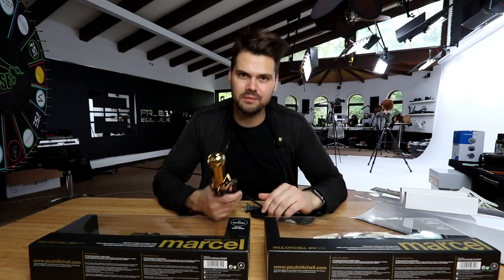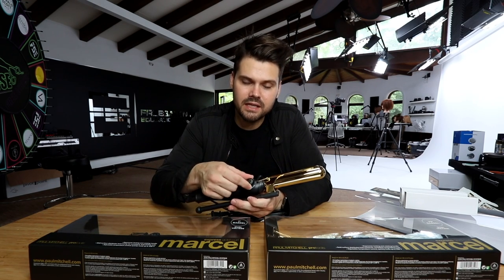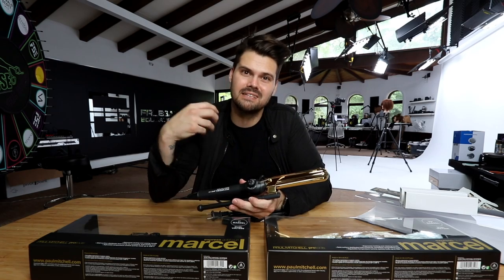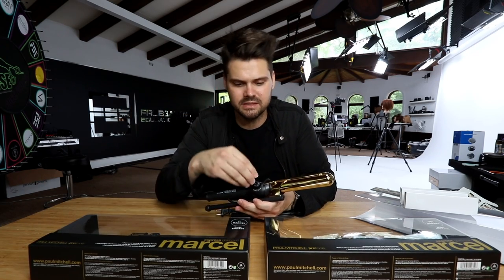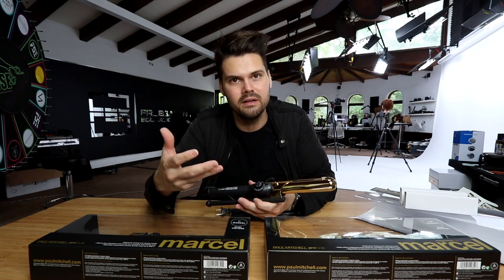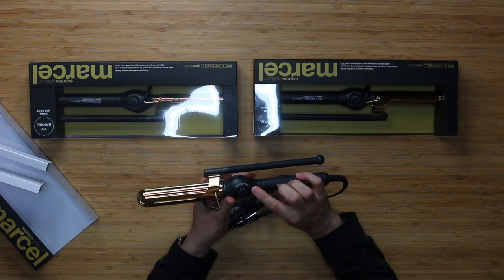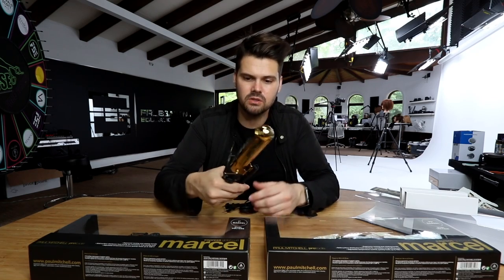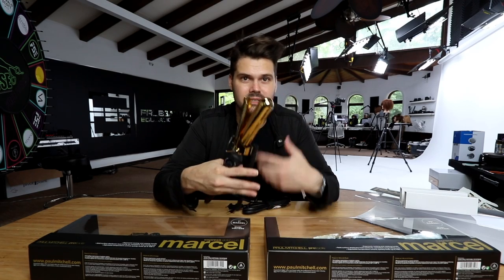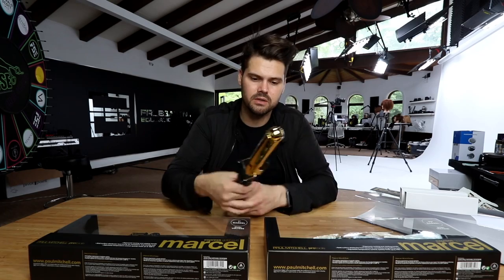First thoughts straight out of the box: the thing I'm really liking about this iron is that not only does it have a lock for the temperature gauge, but the temperature gauge is not digital. I don't have to reset the temperature every time — I can just turn the iron on and it's set at the temperature I'm looking for. There's a power switch and a temperature dial. As a professional, this is just an easier quick release — you can customize your tension, which is a lot harder with a spring-loaded iron.